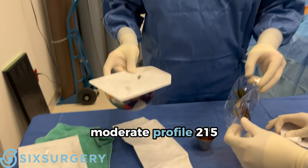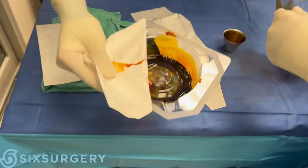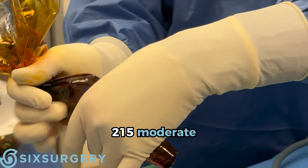So these are moderate profile 215 implants. Check it — that's exactly what it's supposed to be: 215 moderate.